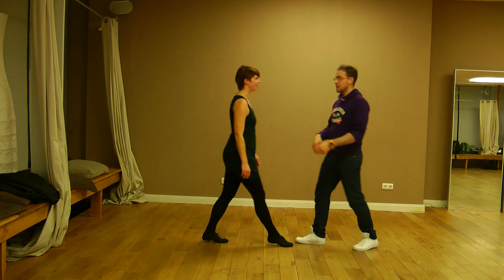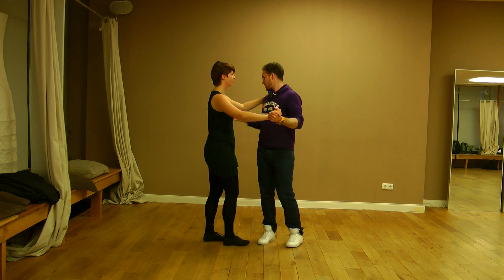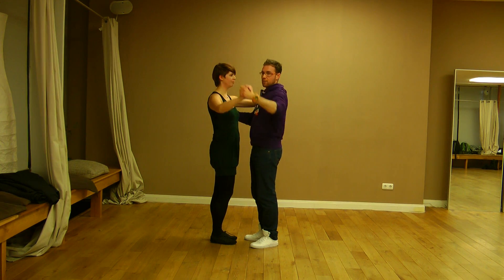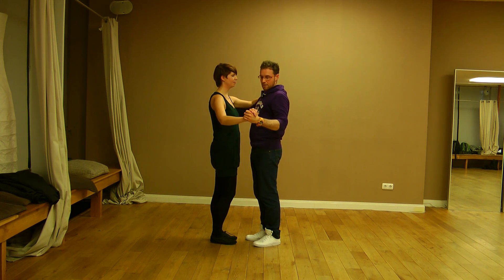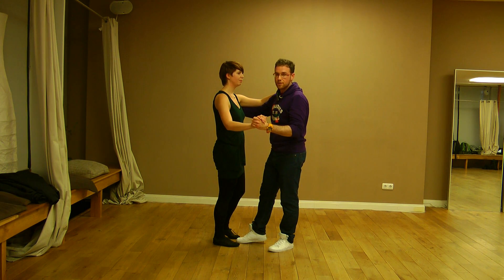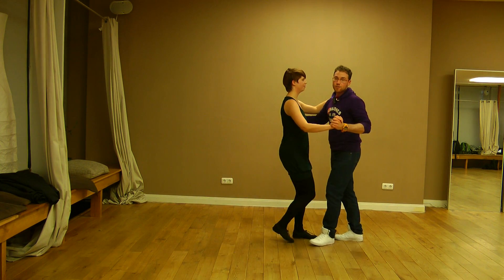When dancing with a partner, try to have your hand on the shoulder blade. The ladies keep the weight of the arm over the shoulder, and we hold the lady's hand not very high — bring it a little bit lower. You have your right foot between the feet of the lady and you go backwards: one two three, one two three.